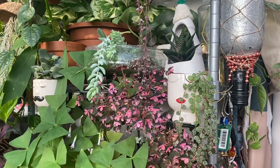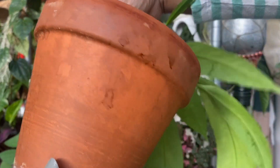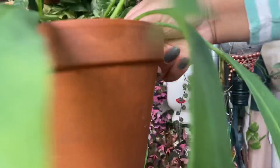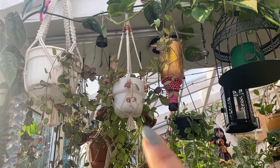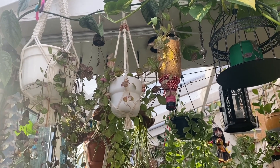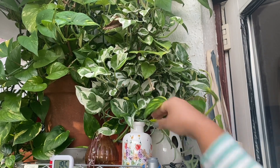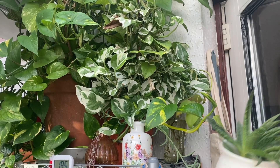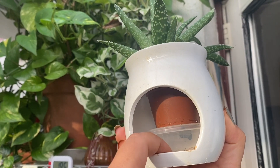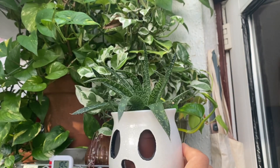Others are terracotta — this one is normal terracotta and it's getting aged. I love the factor when it starts getting aged and it looks pretty. On this side I have a normal white plastic one. These ones are from IKEA. This is just a little vase where I am trying to propagate my fishhooks. And this one is actually not a planter — it was a candle stand, meant to hold a candle — but I used it as a planter because it's really cute.